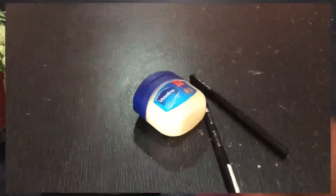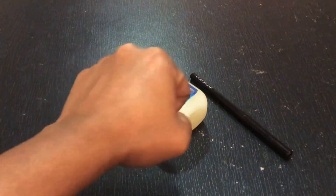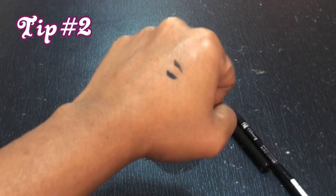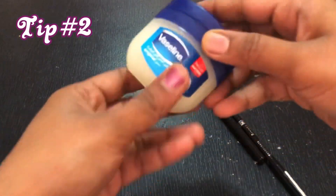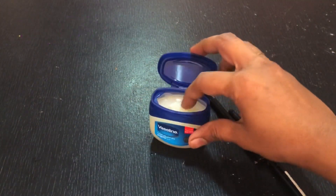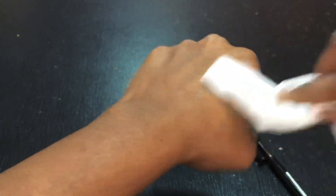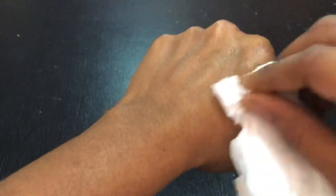Now let's see the next tip. I'm going to use an eyebrow pencil and clean it up. I'm going to apply Vaseline and then clean up with a tissue paper. You can also use coconut oil or Vaseline to clean your skin. Let's try this tip.